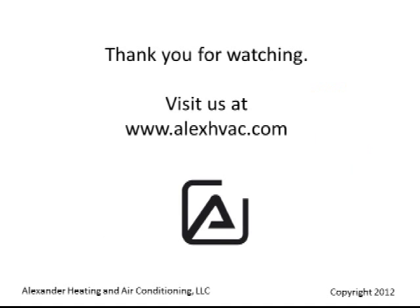Thank you for watching, and visit us at www.alexhvac.com.